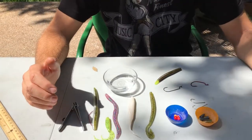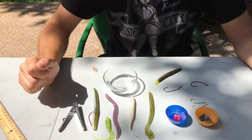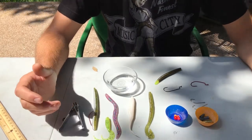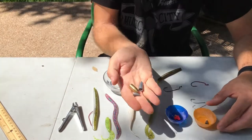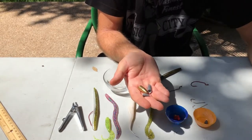From the standpoint of Texas rigging, you can Texas rig really any type of soft plastic, and you can either rig it weighted or not weighted. If you're going to rig it weighted, you have multiple choices. You can use a brass weight, a lead weight, a small weight, or a large weight — it just depends on how fast you want it to fall.